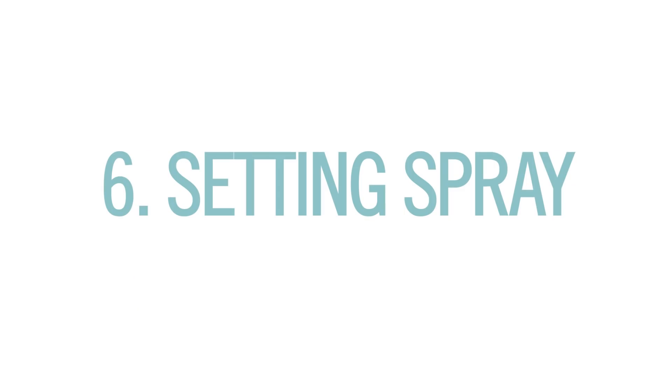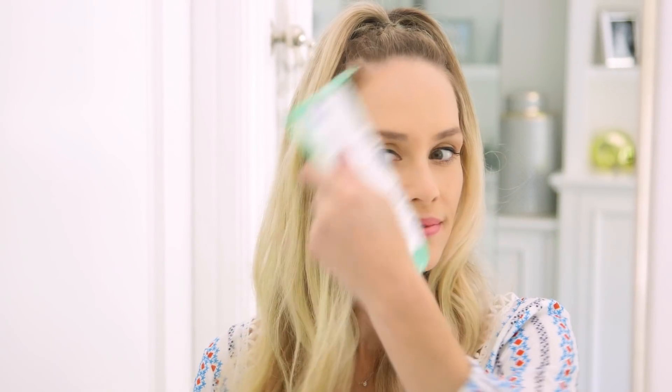And finally, setting spray. This is like hairspray for your face and it really does make a difference. Spray it about six inches from your face, just a few times for a light and even coat. And I've found it's really helpful to fan your face right after to avoid it from leaving any spots.